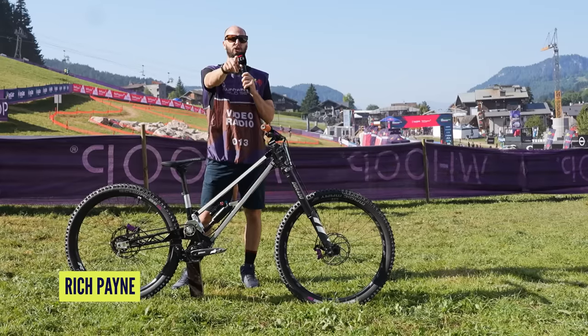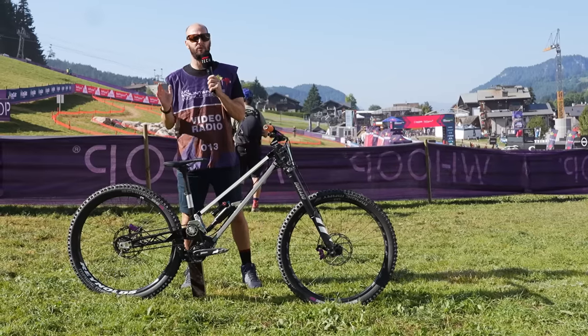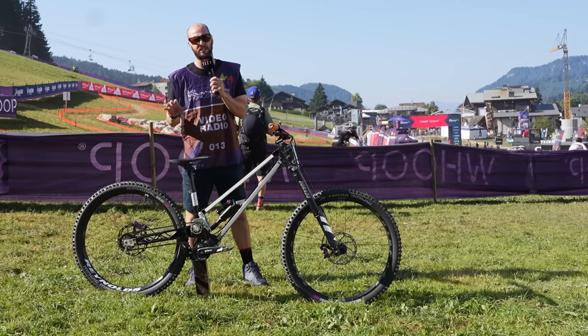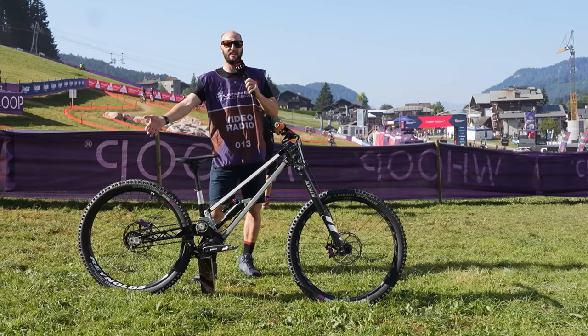Welcome back, GMBN tech heads. You are joining me here at the UCI Mountain Bike World Series Festival in Haute-Savoie in France, and I've got a pretty special pro bike check. Have a look at this.